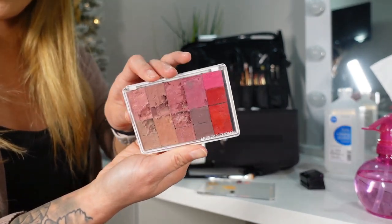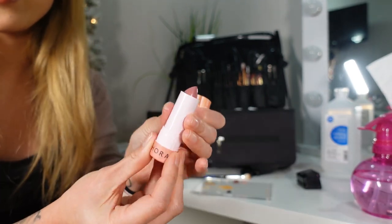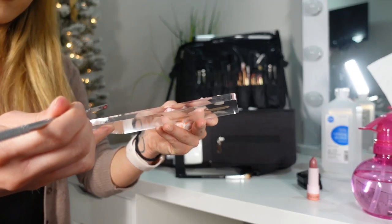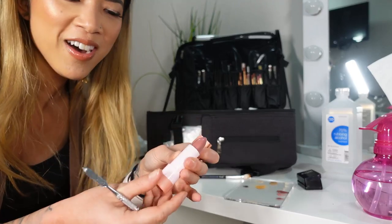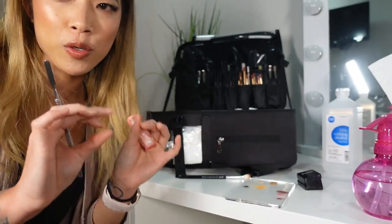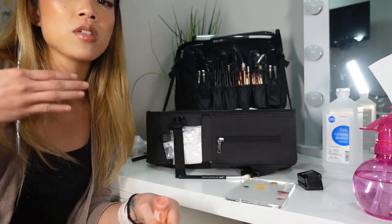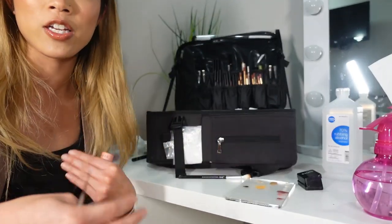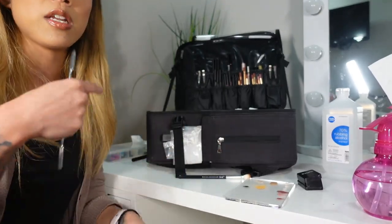For lipsticks, I have mine all depotted into a palette, so I scoop them out and put them on my palette. But if you carry lipstick in tubes, use your spatula to scrape off a little bit from the top, put it on your palette, and work off of that. Never apply lipstick directly to somebody's lips and then just spray it down with alcohol — that's not going to get it clean. You need to depot all your cream products. Maintaining hygienic procedures like this does take up a lot of time because you have to do this in between each and every client — not just at the very end, because that negates the entire sanitation process. Even if clients are related to one another, you need to do this between each person.